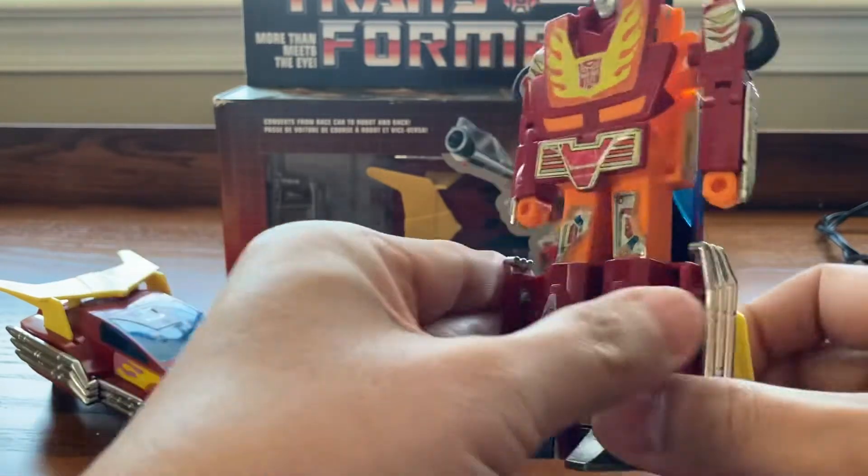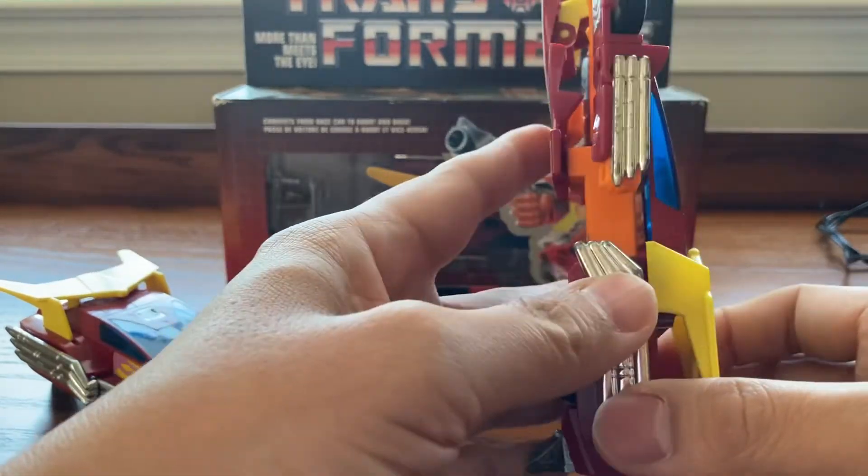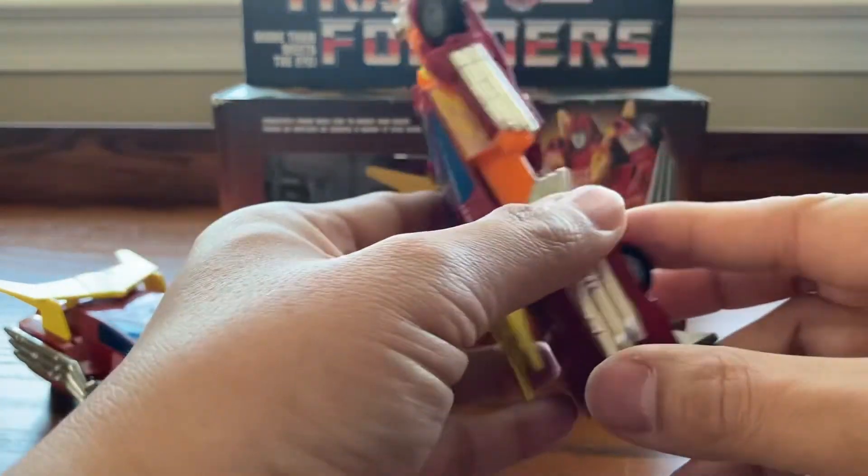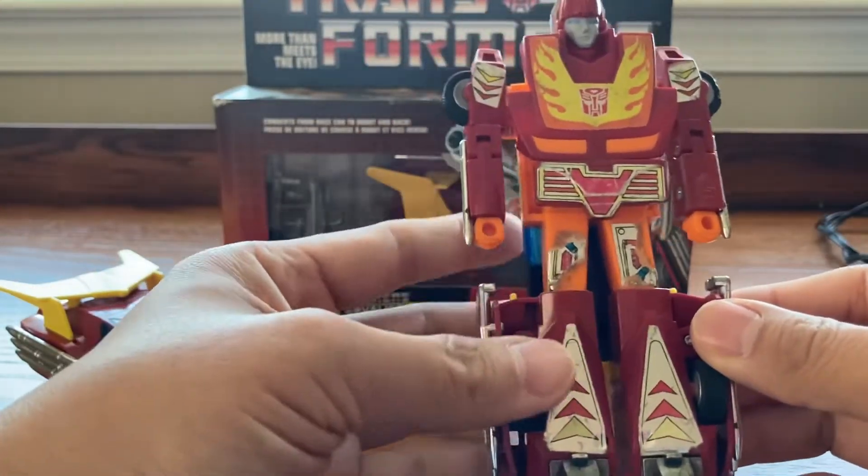I mean, he was in the Michael Bay Transformer movie, but not as cool as the Hot Rod though. Looks very nice.